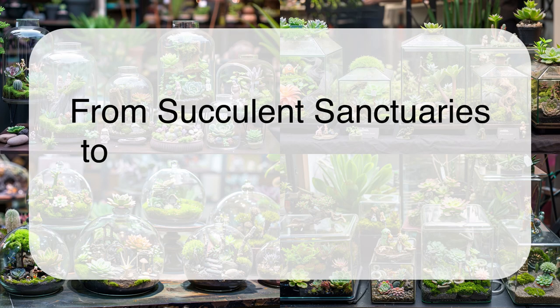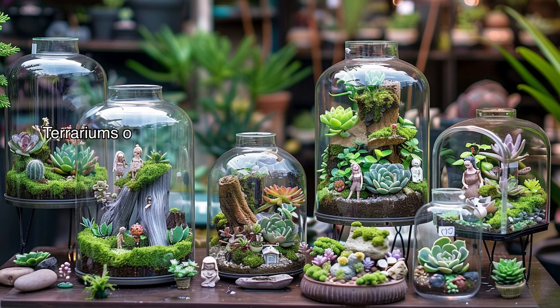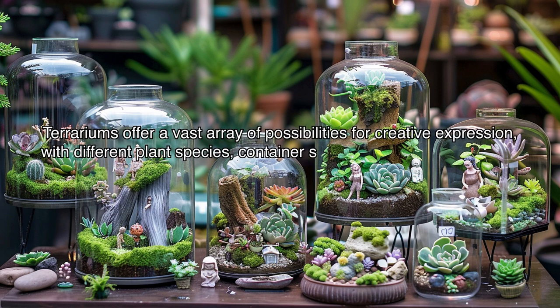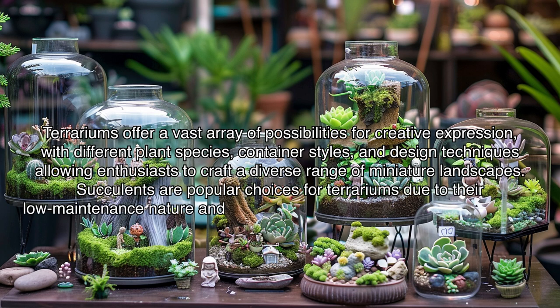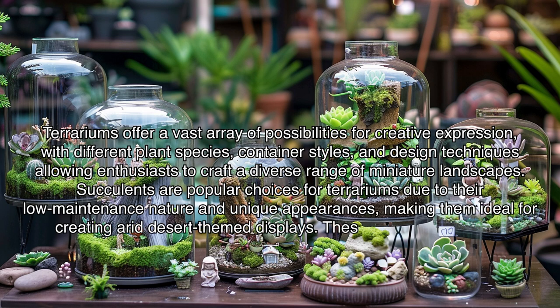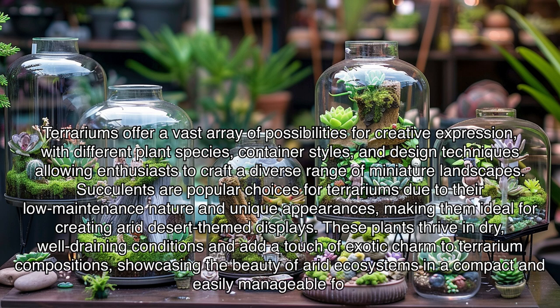From succulent sanctuaries to mossy mysteries: diving into terrarium diversity. Terrariums offer a vast array of possibilities for creative expression, with different plant species, container styles, and design techniques allowing enthusiasts to craft a diverse range of miniature landscapes. Succulents are popular choices for terrariums due to their low-maintenance nature and unique appearances, making them ideal for creating arid desert-themed displays. These plants thrive in dry, well-draining conditions and add a touch of exotic charm to terrarium compositions, showcasing the beauty of arid ecosystems in a compact and easily manageable form.